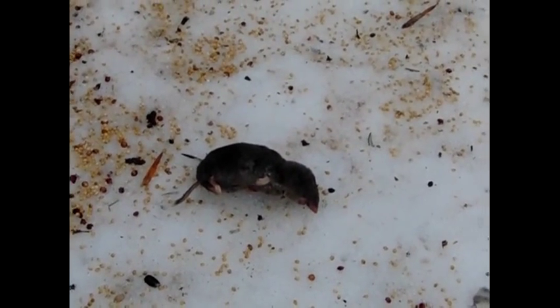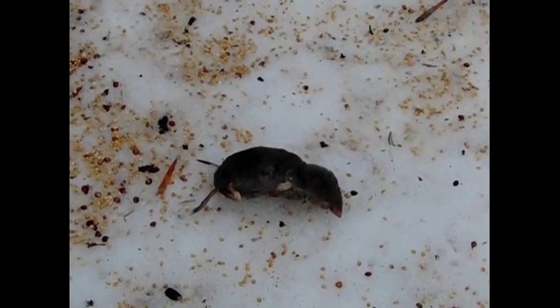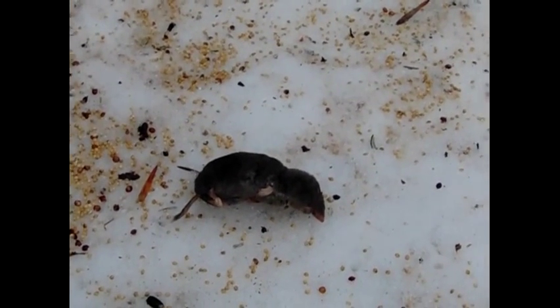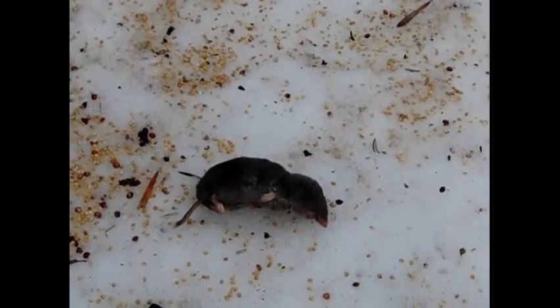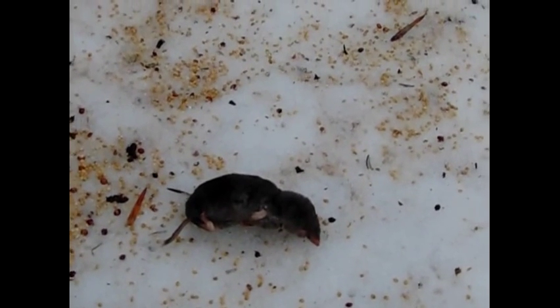So I finally put a trap out right by its hole, and this is what I ended up with. I reset the trap and it's been set for quite a while now with nothing else, so I think I might have got the only one. It came right in front of that trap — you could actually see it bobbing up and down outside the hole. And here's the customer.